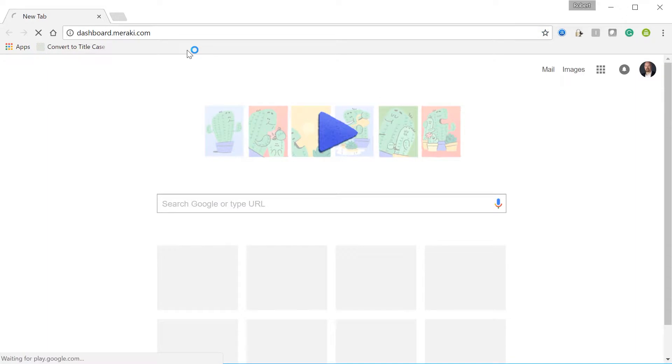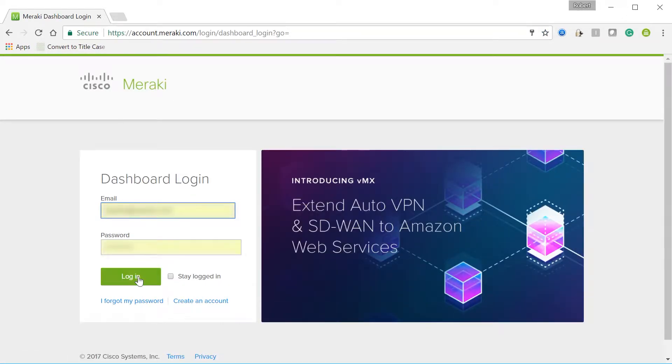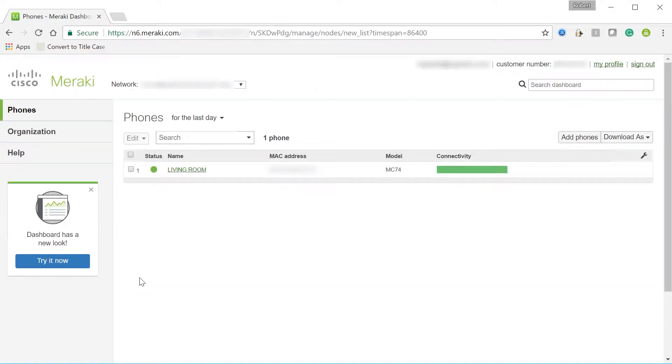Meraki's claim to fame is that you do literally all the configuration via their cloud dashboard, then you simply plug in the device, it downloads the configuration, and you begin using it. So before unboxing this device, I've done some preparation: I set up my Meraki dashboard account and claimed my device even before it arrived by entering the Meraki order number from my shipping confirmation email.